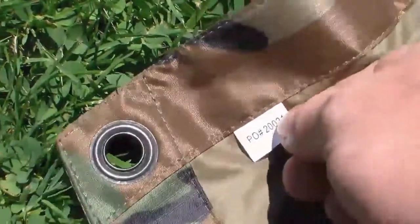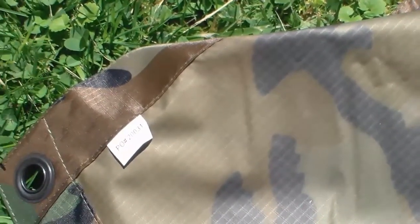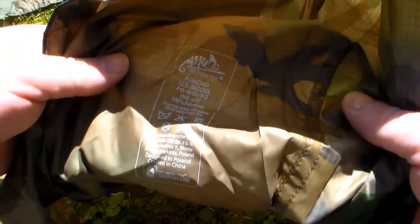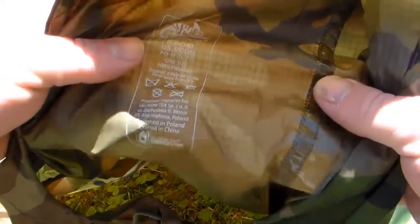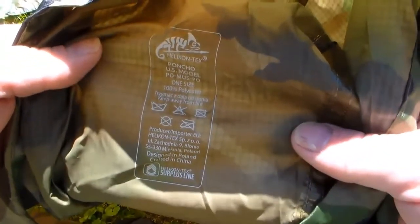Looking over the entire poncho, the only tag I could find says PO number 20031 with nothing on the back side. On the inside of the hood, it says: Helicon Tex Poncho US Model, one size, 100% polyester — then something in what I'm assuming is Polish. Producer/importer EU: Helicon Tex. Design in Poland, crafted in China.